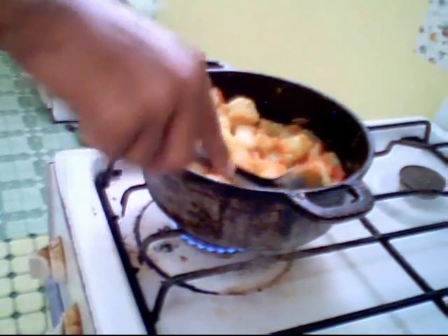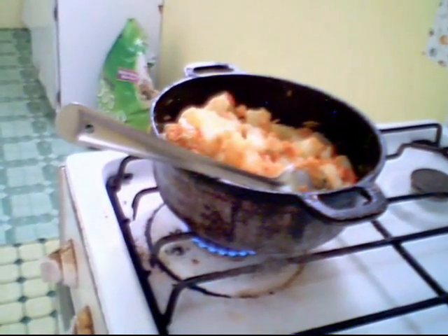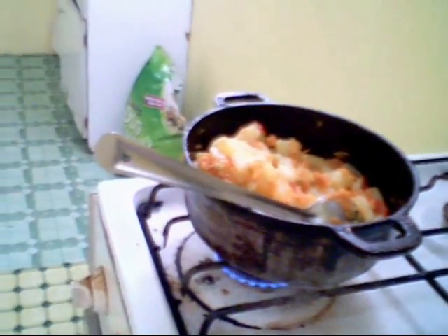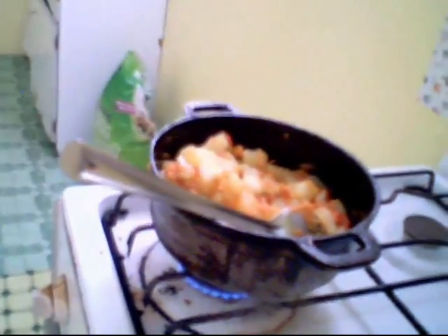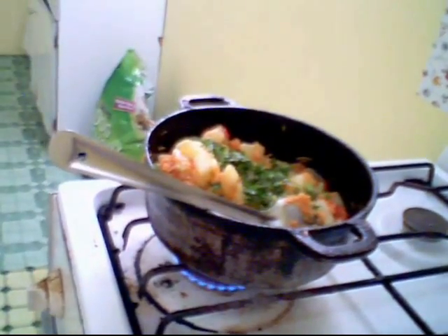Right now we are just going to add some parsley. We are going to add our parsley — that's a good thing. That's all.